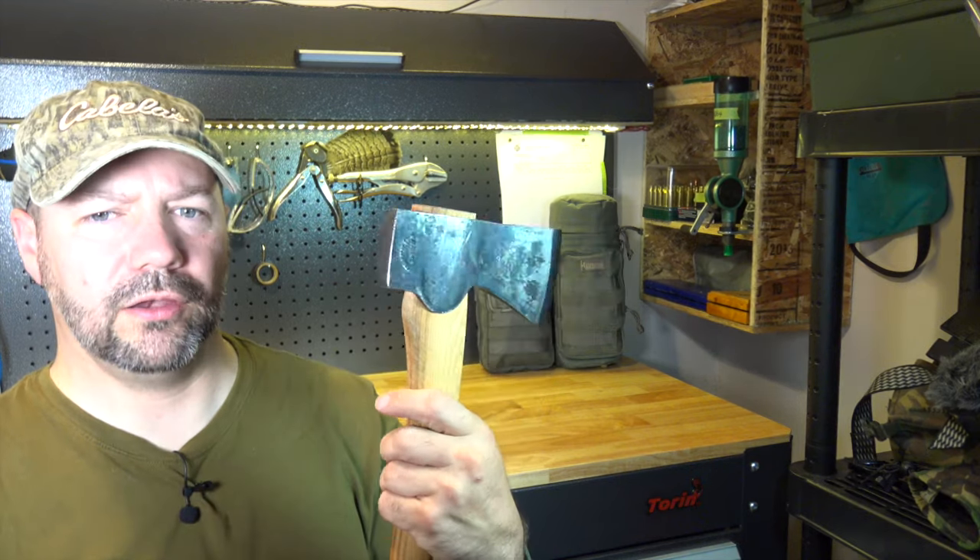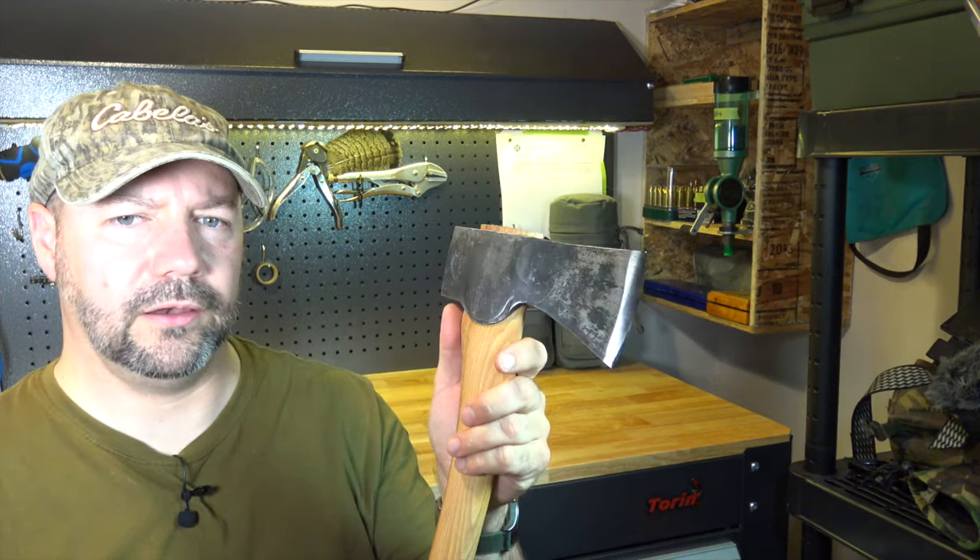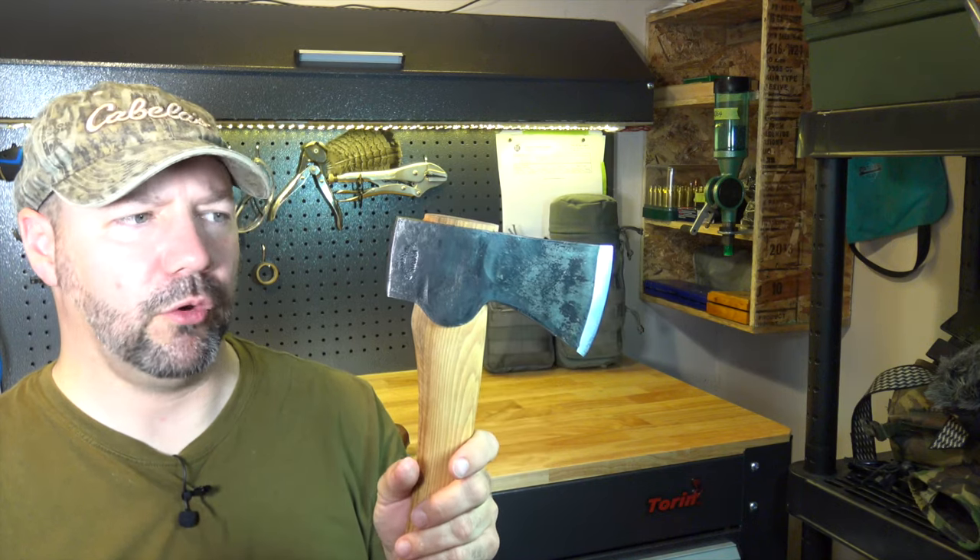This axe retails for about $150 in Canada, so there's about a $55 difference in price.